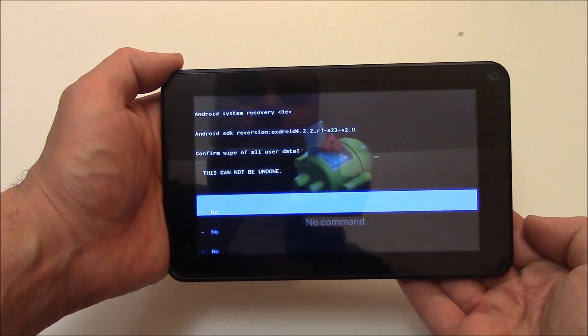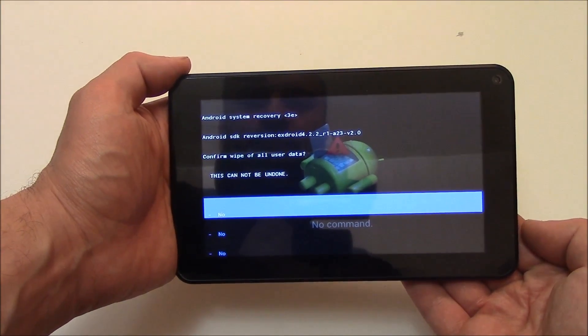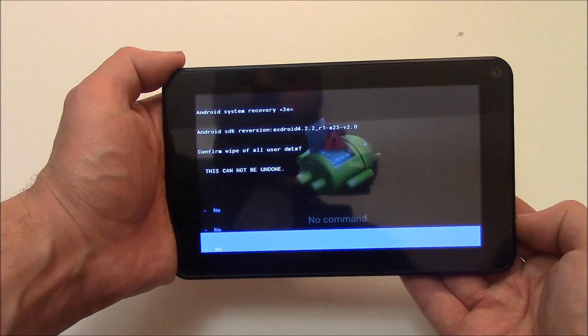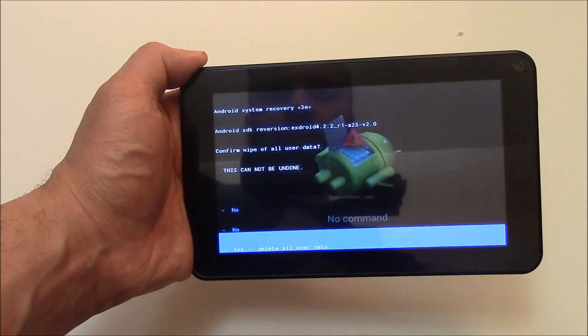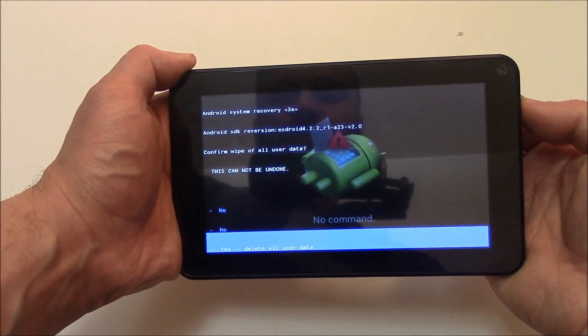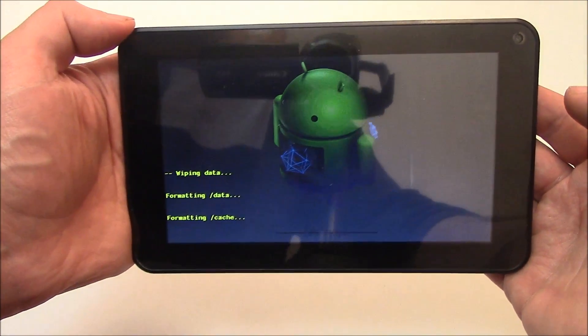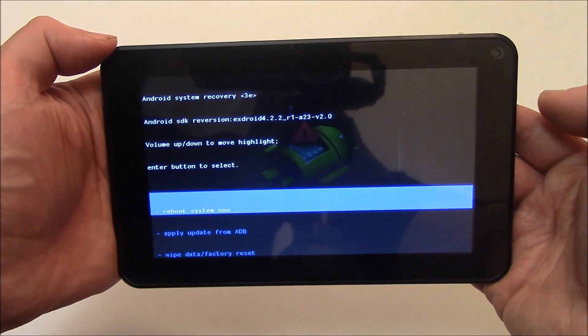Now keep pressing the volume down button until you see 'yes, delete all user data.' Now press the power button.